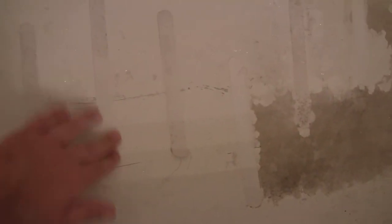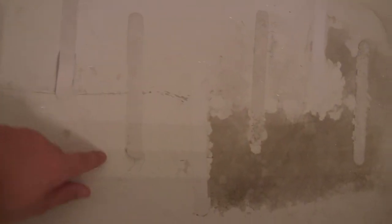These bathtub grip strips — some of them are coming up. I've replaced a couple of them already and I have to replace a couple more. But I'm still so amazed, and hopefully the whole tub can look white again.